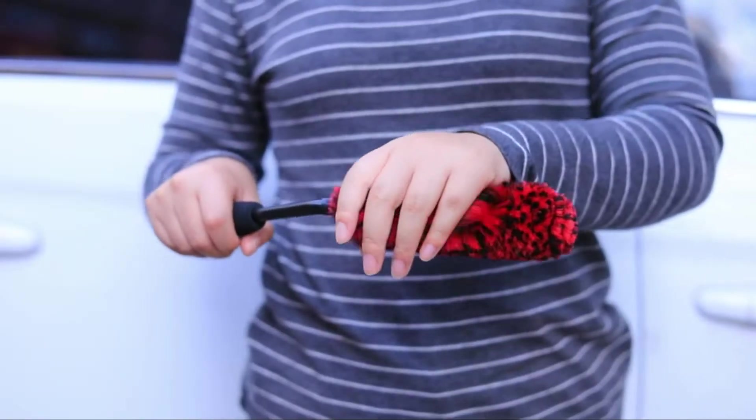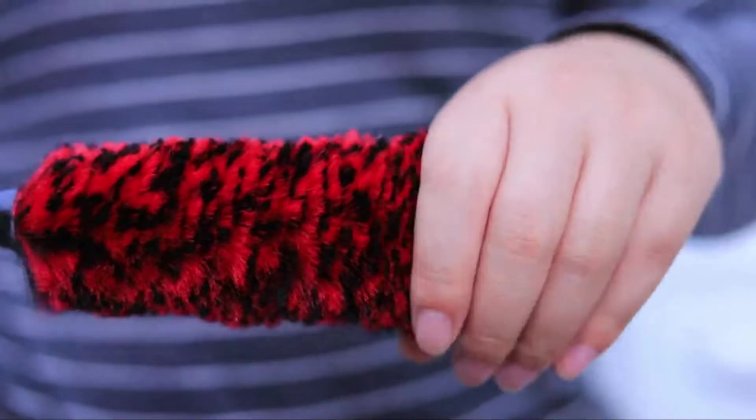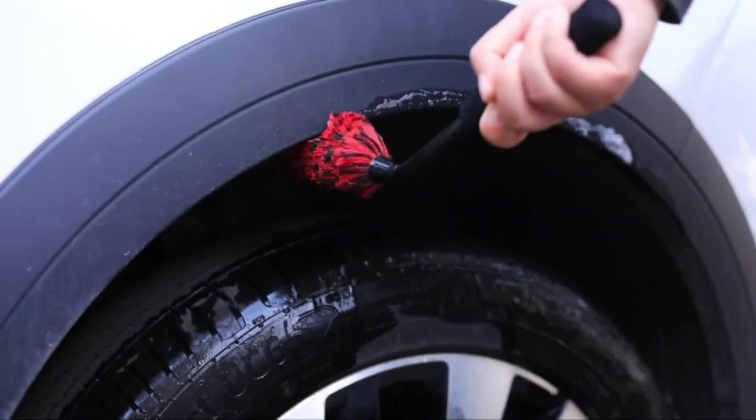It is able to push dirty water back and remove dirt quicker than standard fibers. The non-metal, highly durable, and high-strength handle allows you to penetrate into hard-to-reach areas, especially in the area behind your wheel.